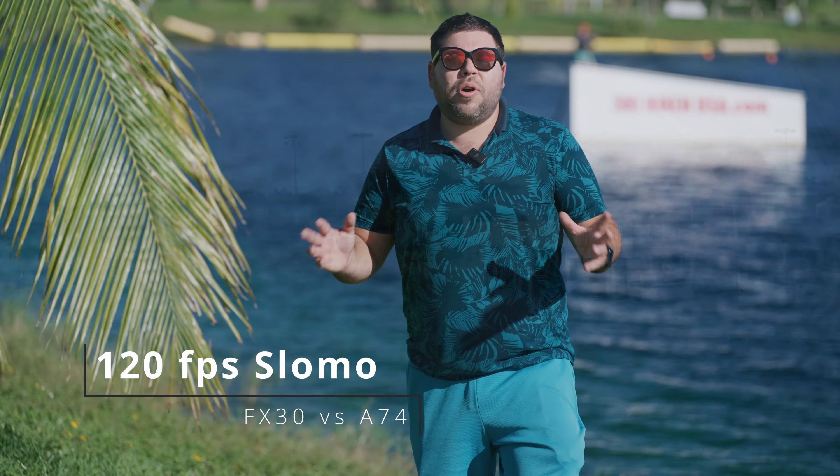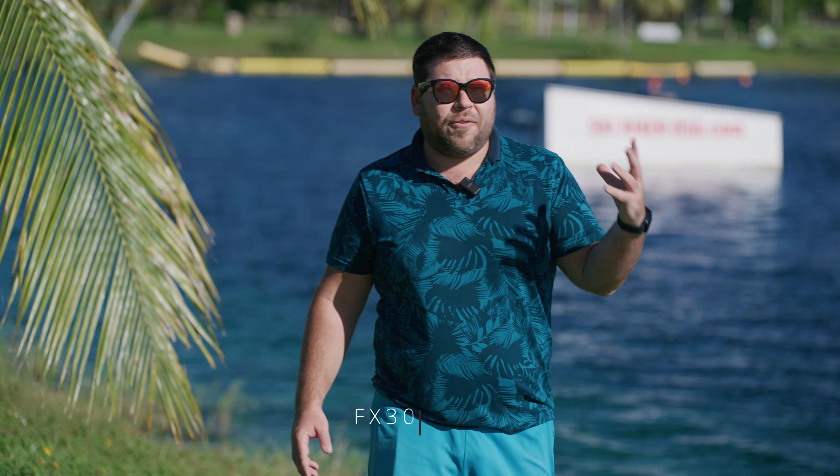Today we're taking a look at the slow motion modes in both the Sony A7 IV and Sony FX30. In the FX30 it offers 4K up to 120 frames per second but in a cropped sensor mode — and I don't just mean it's a crop sensor camera, there's an additional crop to get into that 4K 120 mode. On the A7 IV, although it only offers 120p in the 1080 modes, it actually uses close to if not the entire full frame of the sensor. I want to shoot some wakeboarding and show you the differences in decent conditions.